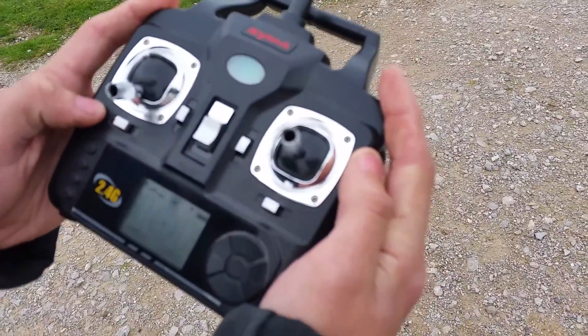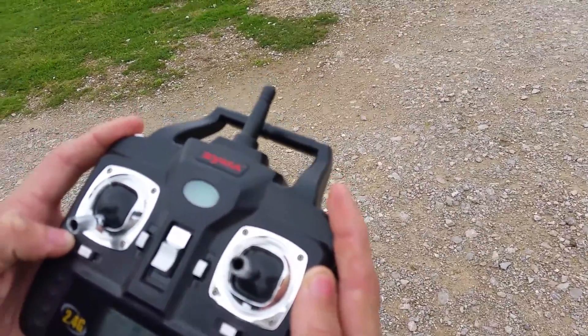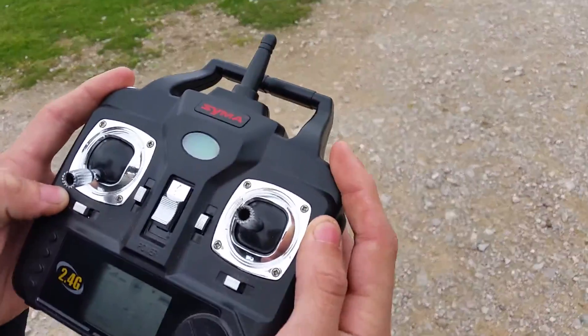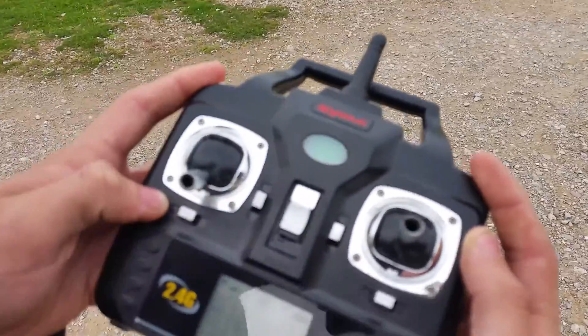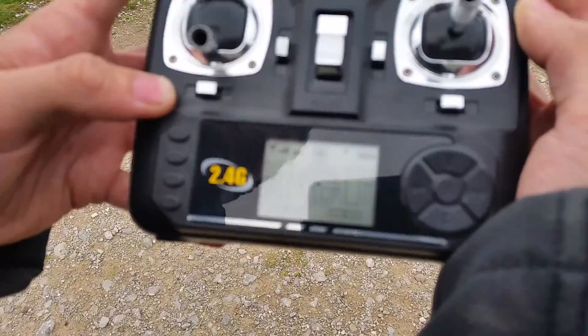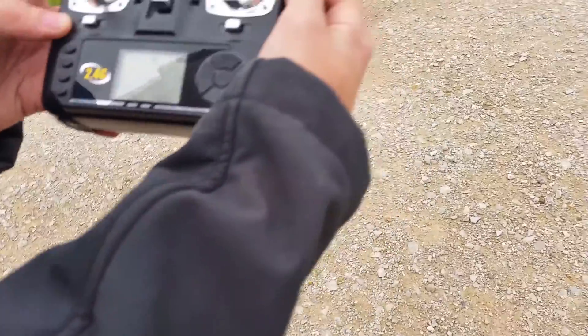Don't have to worry about the other buttons because I've already set them up. They're the trim tabs. On the right hand side we've got the right stick — that's the directional stick, so you can do 360 degrees and point in any direction. We've got the LCD display, everything looks fantastic, it's in high gear and we're connected really well to the quadcopter.